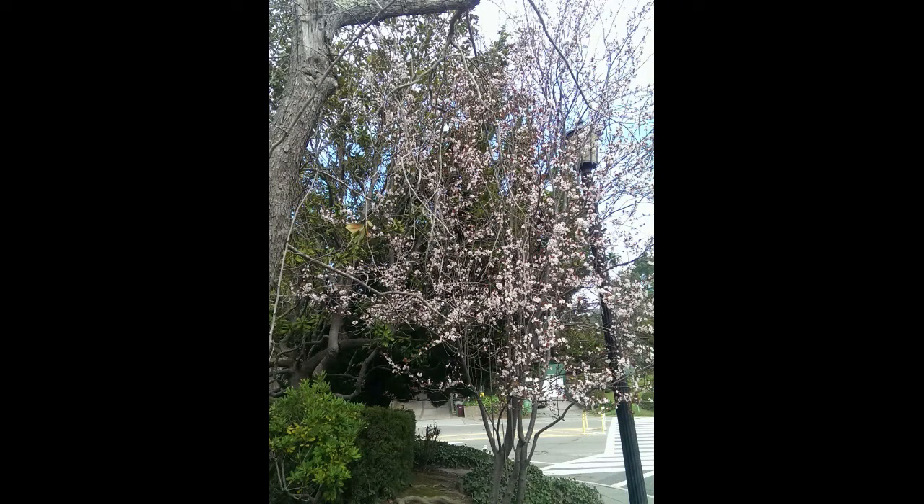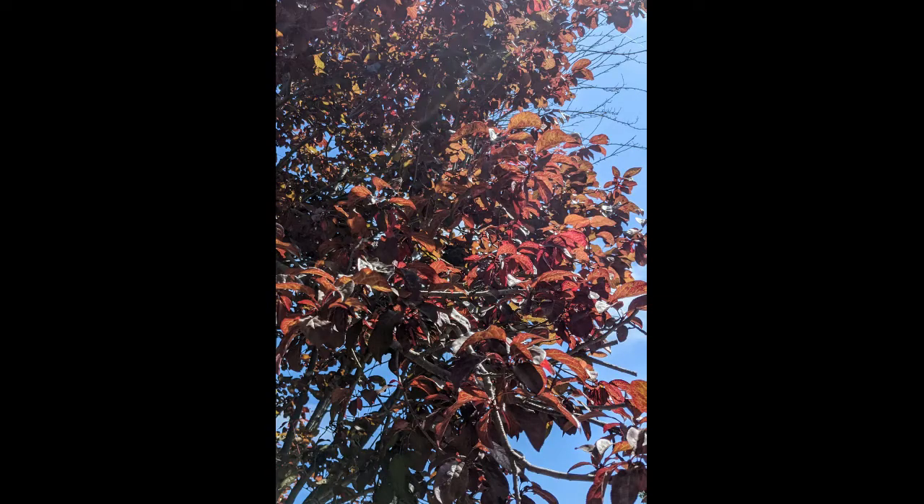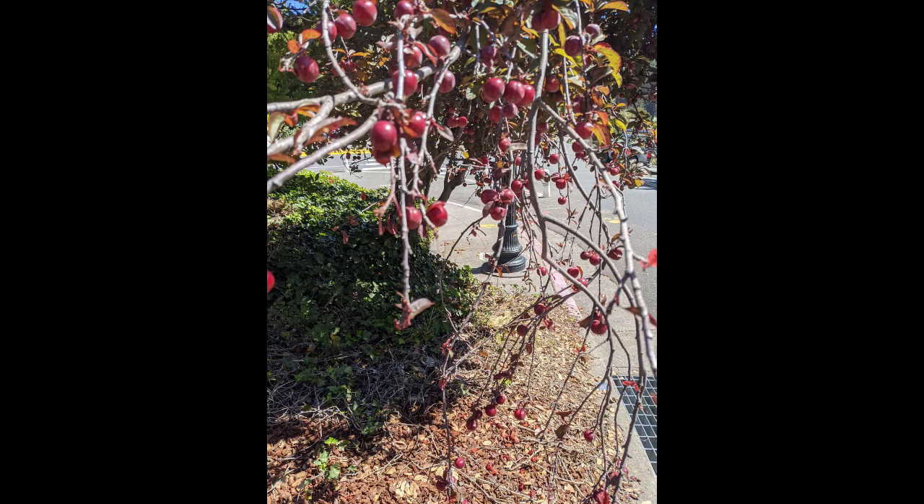I have access to cherries from a self-seeded tree that grows by the curve. Its red leaves and round petals indicate that it is a plum cherry and not a true cherry. For now, I'm identifying it as a prunus species.